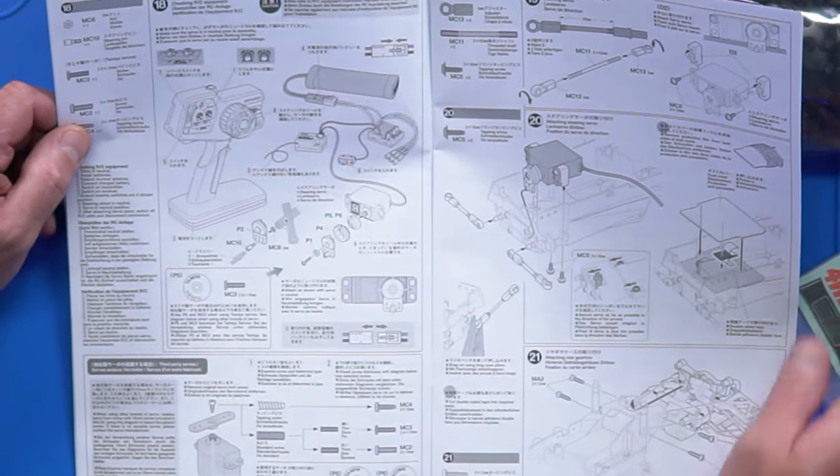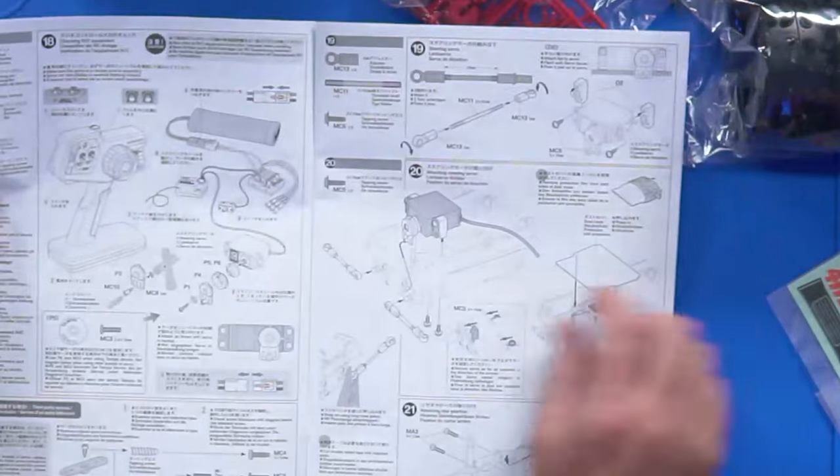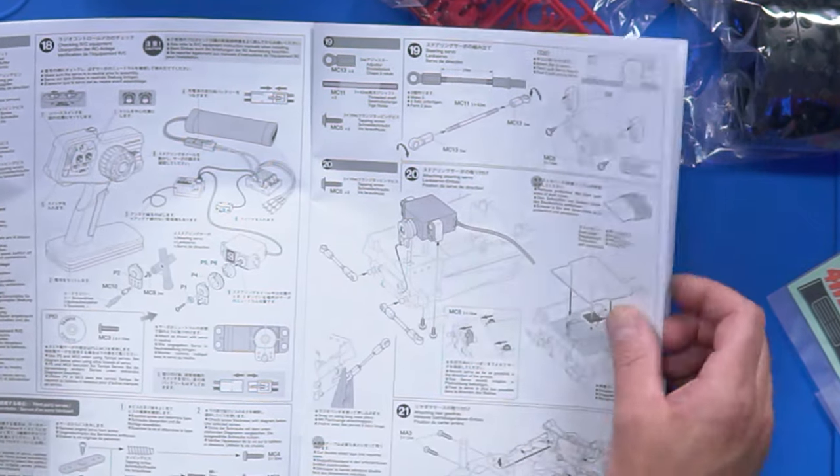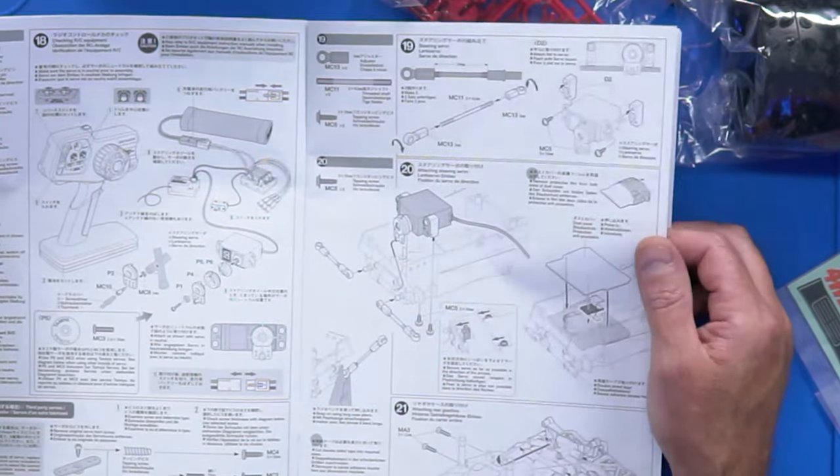It tells you how to put the radio in - do that mid-build. Typical Tamiya, because the servo becomes an integral part of the build - part of the chassis that you never want to see again.